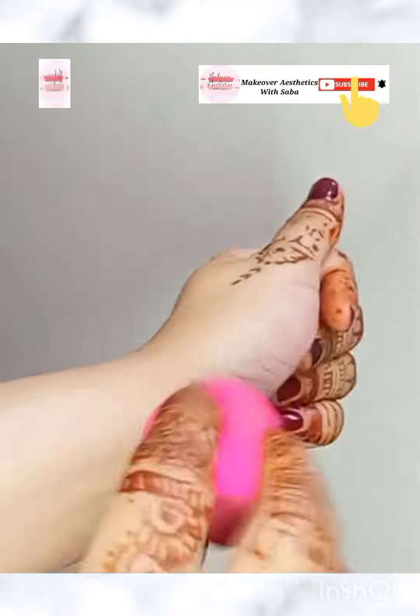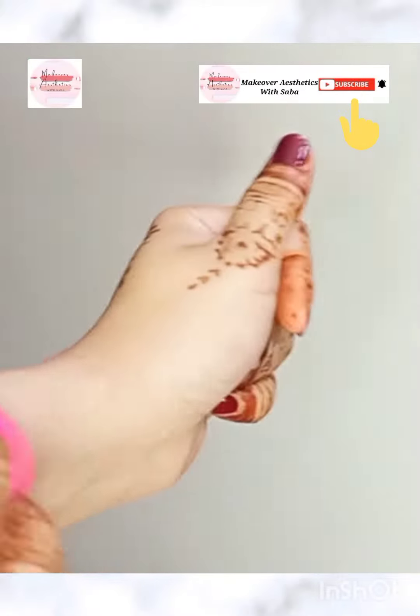After blending, don't forget to add compact powder. Compact powder is very important to set your foundation.